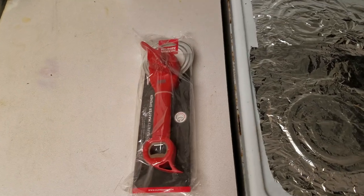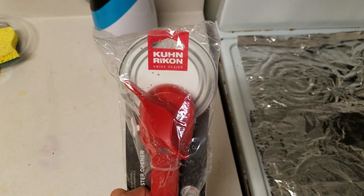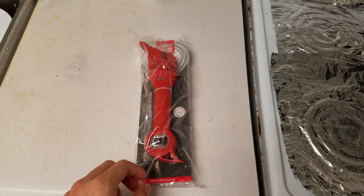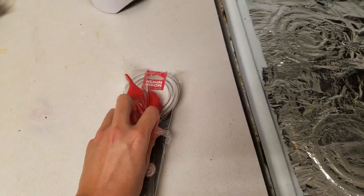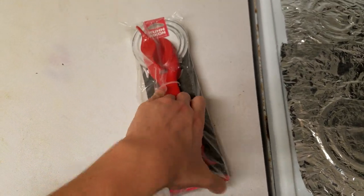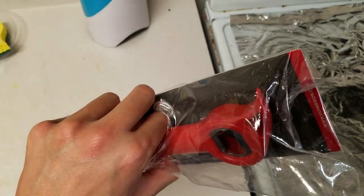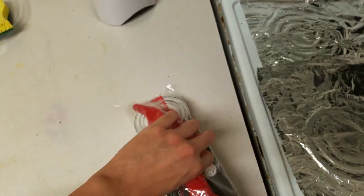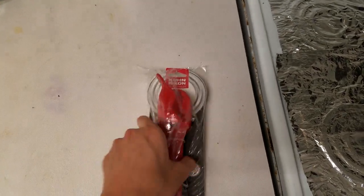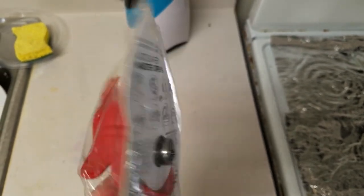What's up everyone? Today I'm reviewing the Kuhn Rikon Swiss Design can opener. This thing cost about 17 bucks after tax on Amazon. It's a can opener, a bottle cap opener, and whatever that little thing does — a multi-tool device made by Kuhn Rikon. Swiss design, I guess.